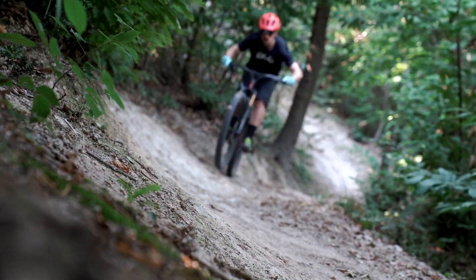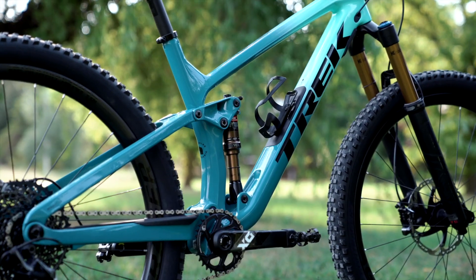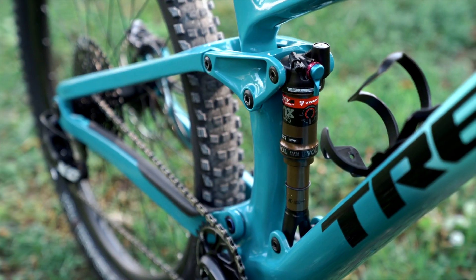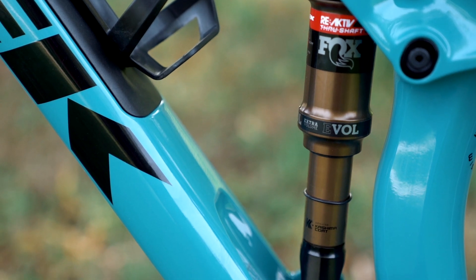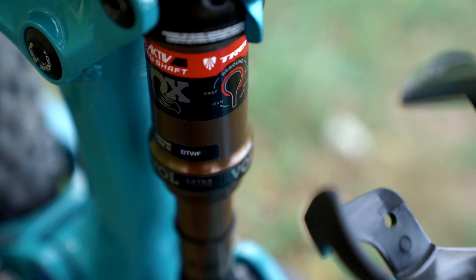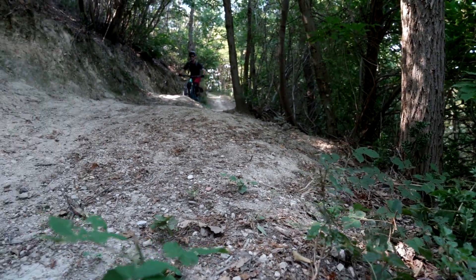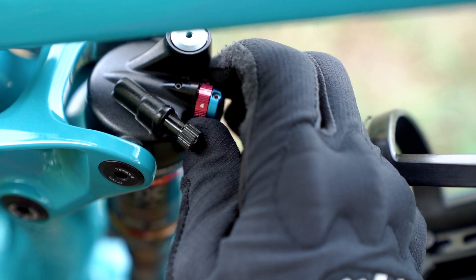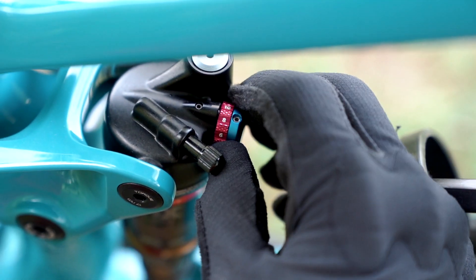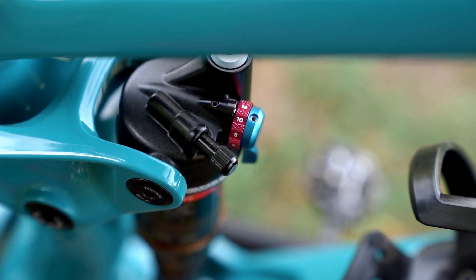The rear shock reactive — Trek's proprietary reactive damper shock — has a greater oil volume, is lighter, and they've also hassled Fox enough to include number integration on the rebound clicker. That is just going to be a huge benefit for people setting up their rebound suspension for the first time. Instead of going 14 clicks in and out, you can just set it to a number — it's going to be very easy to set up.